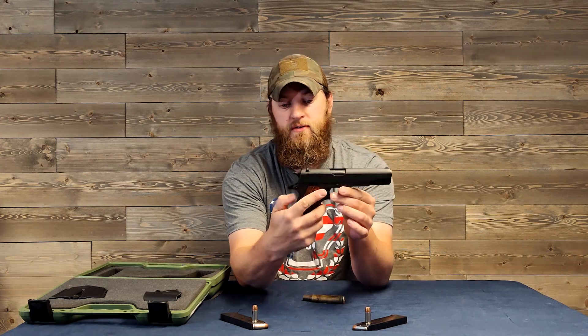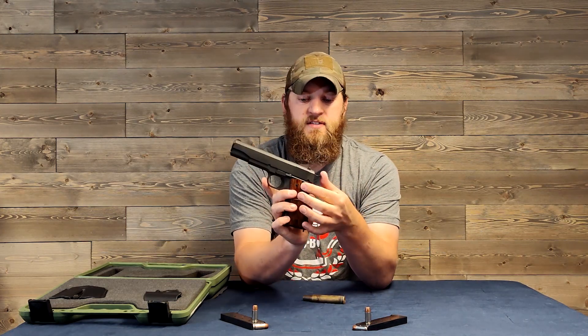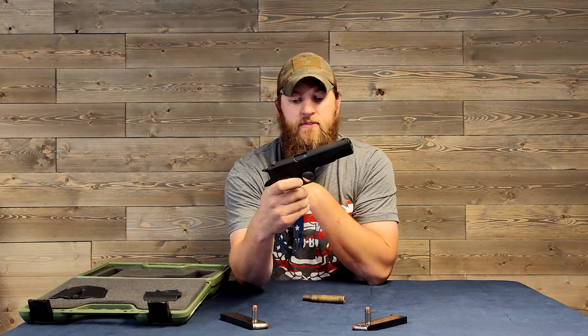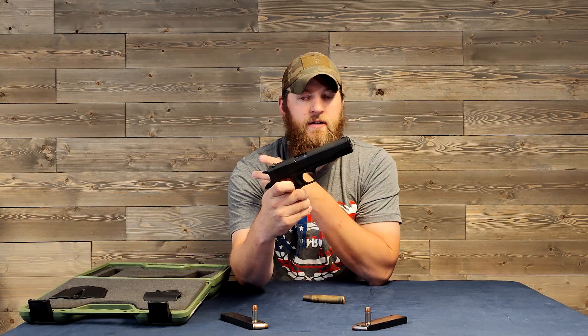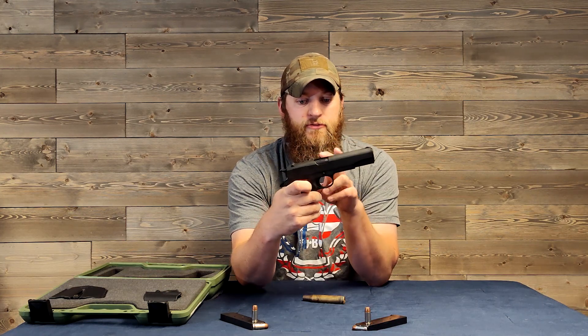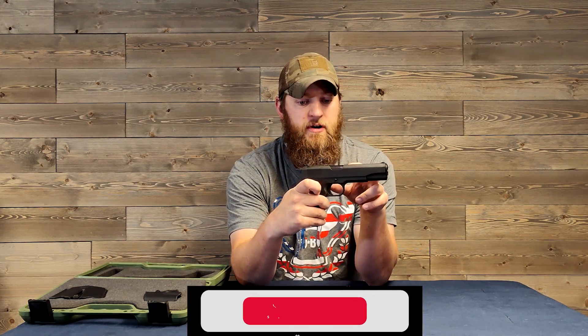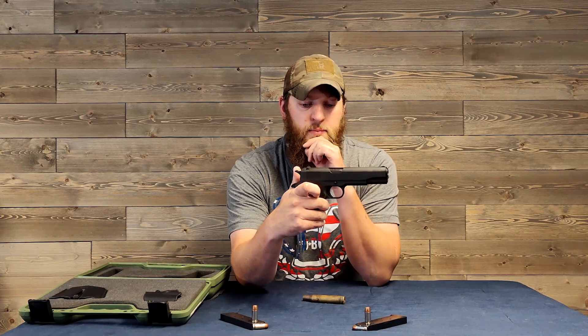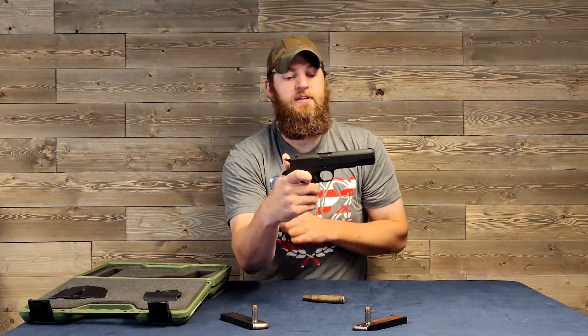It does have your typical grip safety on the back, and it has a manual safety as well, like every 1911. It also has their nice little combat trigger. This is a full-size 1911 with a five-inch barrel. You can see the slide is all metal, just like the grip, and it does have some serrations in the back.